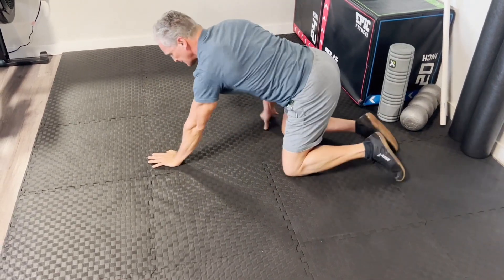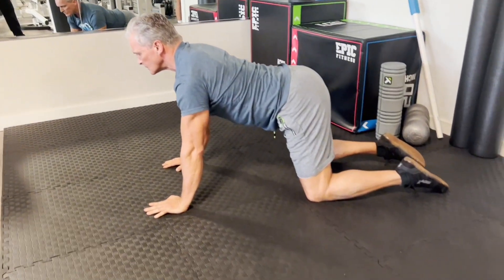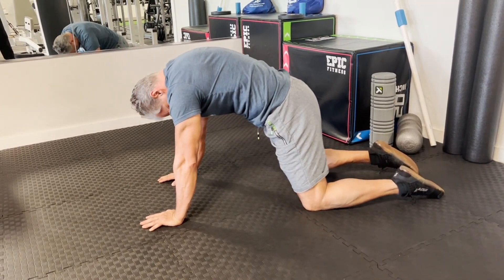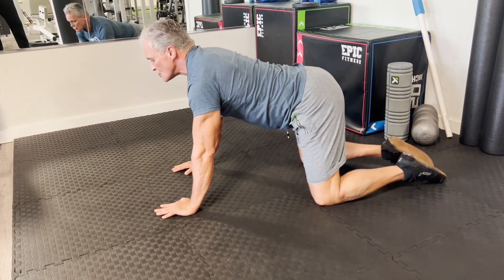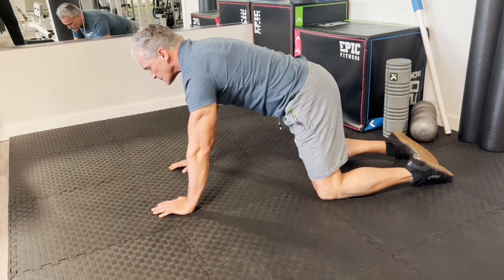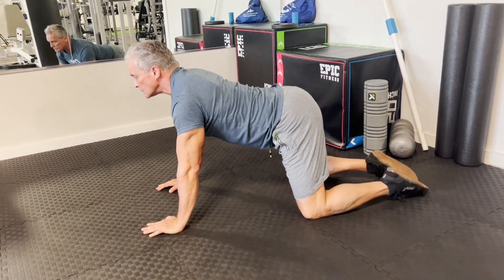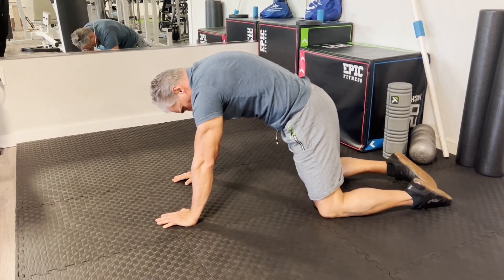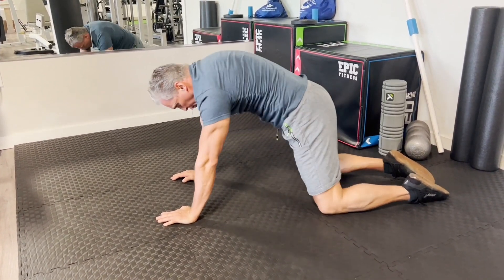Then we go to a quadruped position and we're going to do myofascial extension — each vertebrae down, each vertebrae up. This is the flexion part, and then we just drop back into child's pose quickly on each one. Trying to rotate my thoracic up, sternum, shoulder blades and collarbones, then start from the sacrum and tuck my pubic bone towards my belly button. These are alternating spinal circles. Spine health is very, very important.